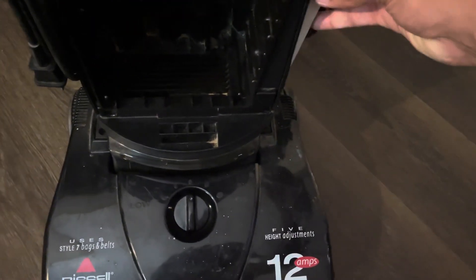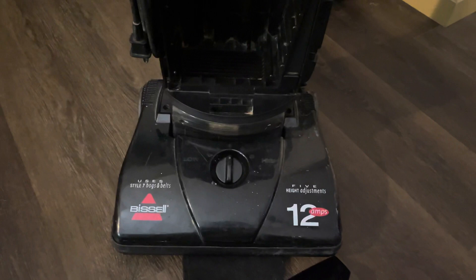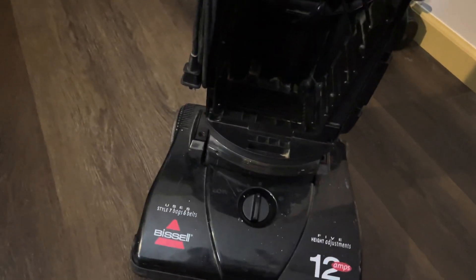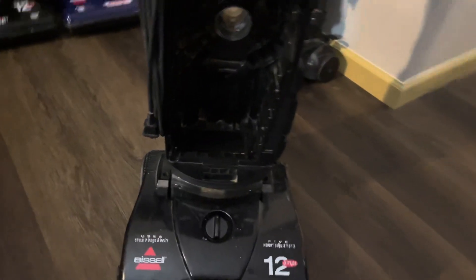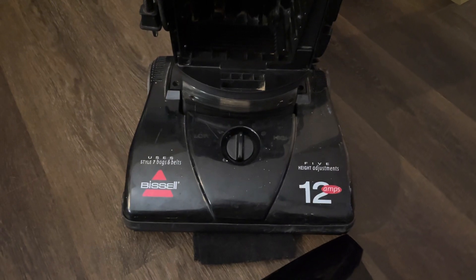This thing was filled with hair, so that sparked my attention. I took apart the vacuum — the motor's fine — but the motor had some hair in there, so I had to take it apart and clean it up. I don't want this vacuum to die; I care about this vacuum.